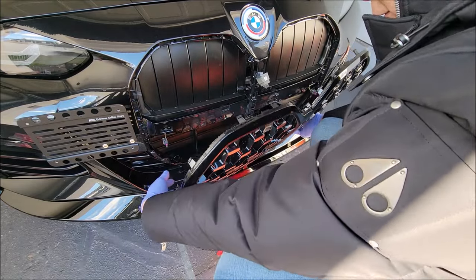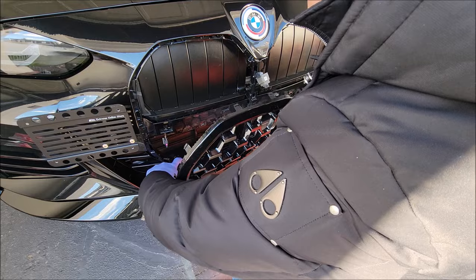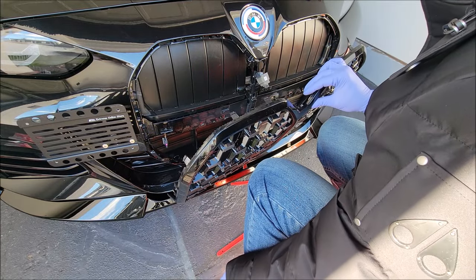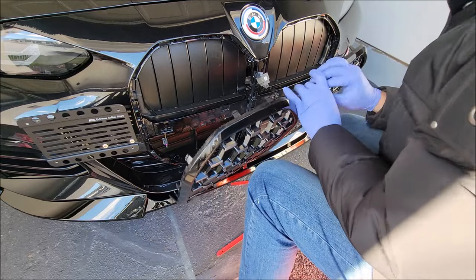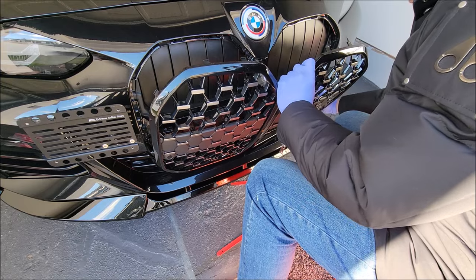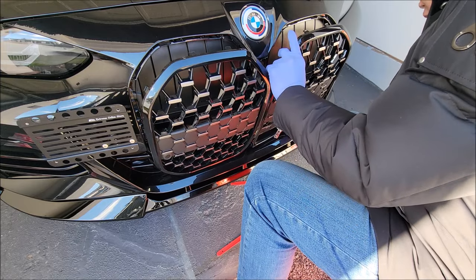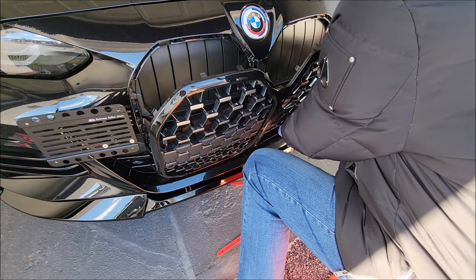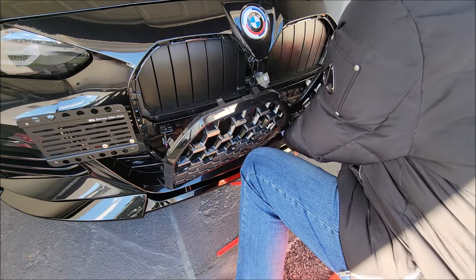There are two spots where the grill is kind of thin, and the actual mounting clip that's sunk in comes out with it, so you're going to have to find a way to get that out. You can use a pry tool, but be careful — you don't want to snap it or pull too hard and break that thin piece.